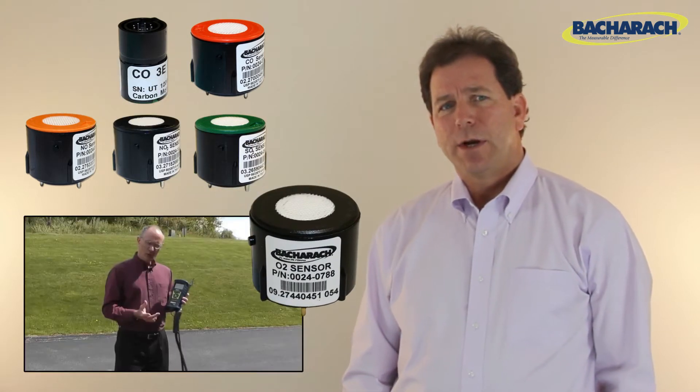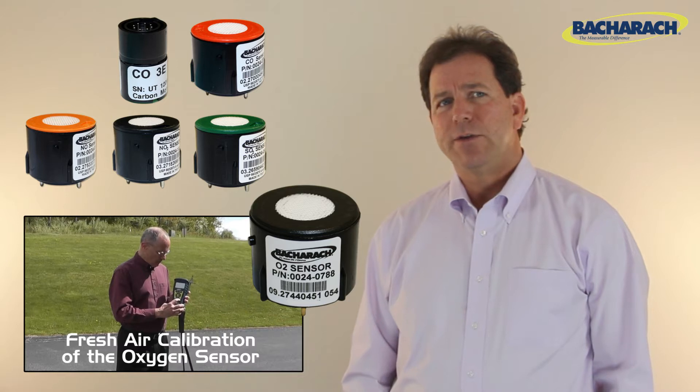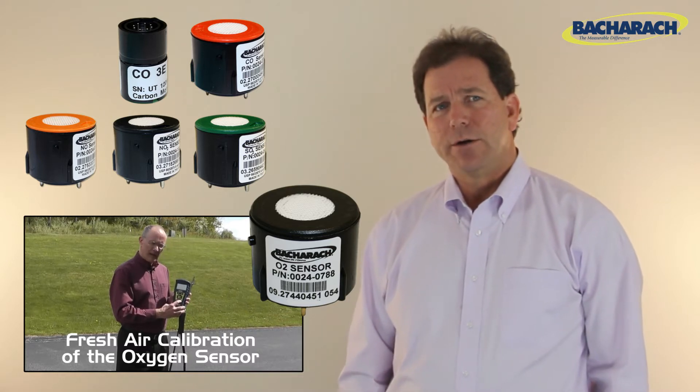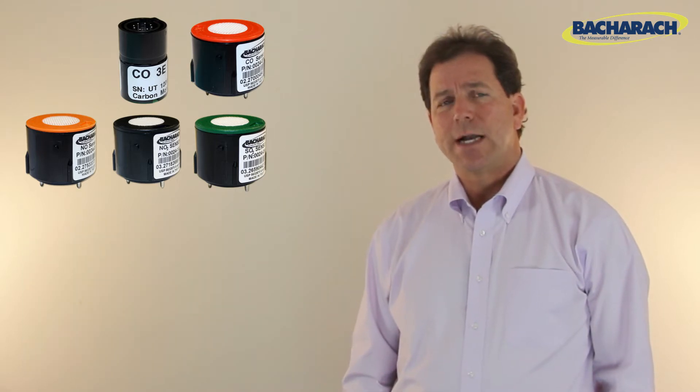Conveniently, the calibration of an O2 sensor is done quickly and automatically using oxygen in fresh air during the instrument's warm-up cycle. The calibration of other sensors, however, is not as easy.